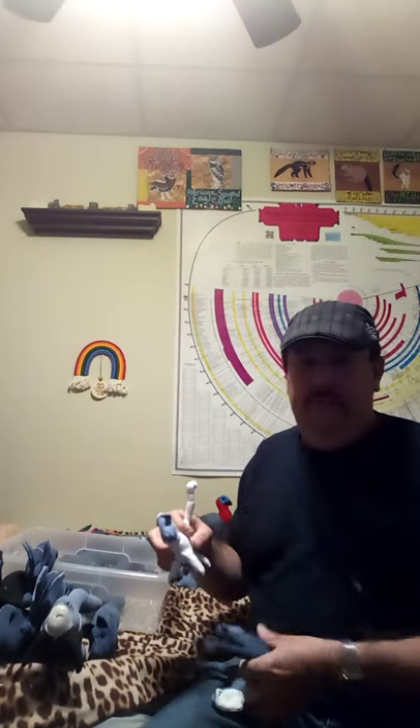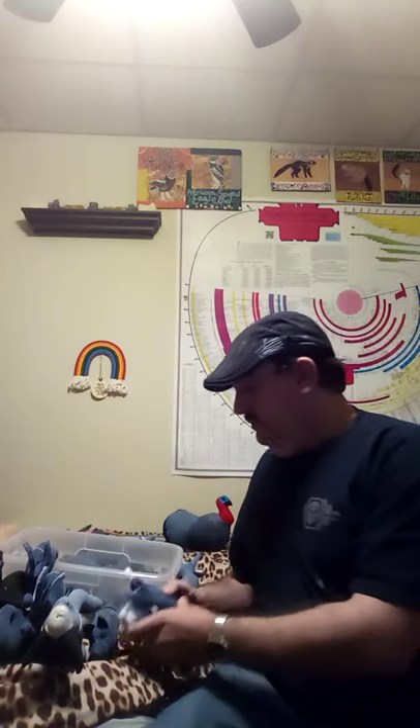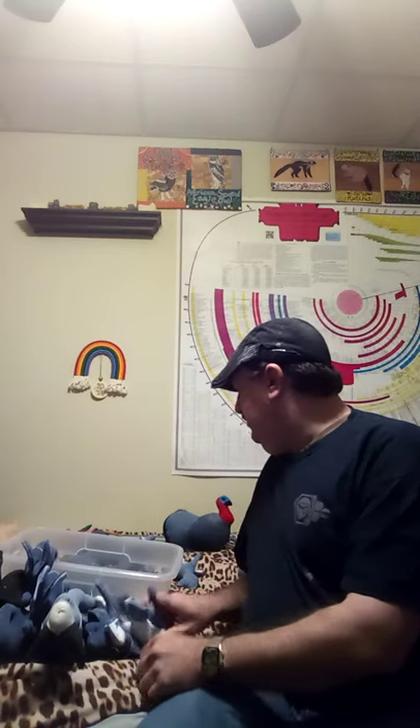I've made some monkeys — I took the elephant pattern and translated the trunk into a tail to make them, using different colors of denim. I drew out that pattern myself, and that's how I came up with the design. A couple of monkeys are over at McCloud's up for sale as well.